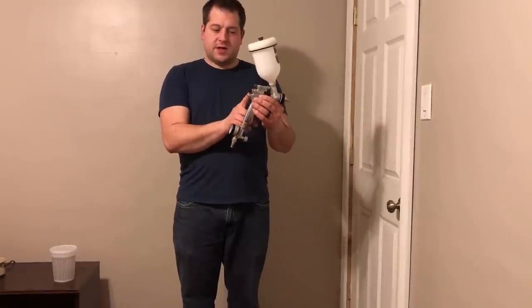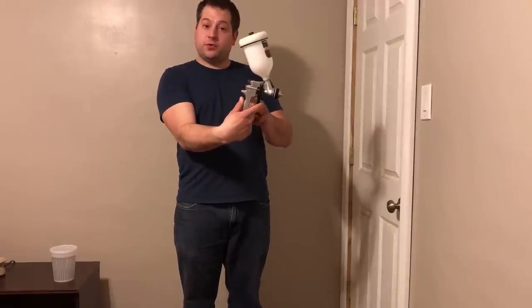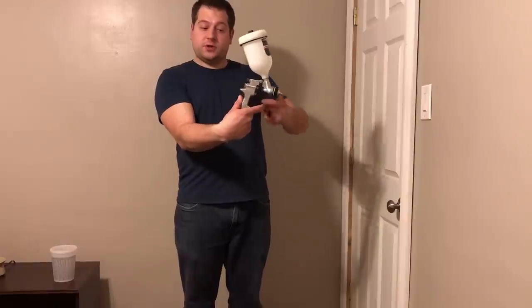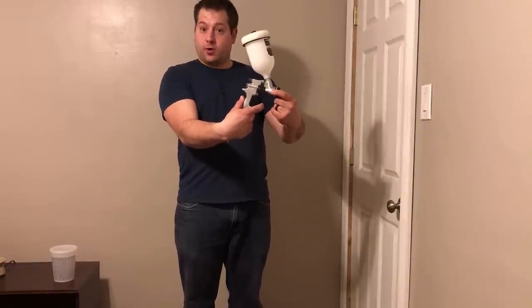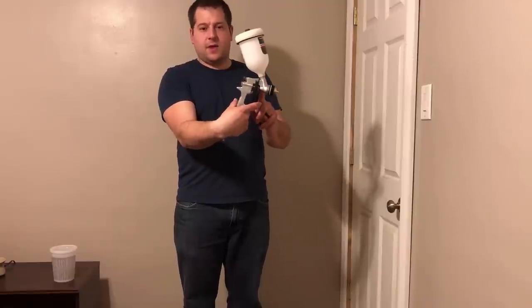Next up, you have this knob here — you can screw it in or out. What it does is adjust how much paint comes out, because when you screw it in farther it pushes more pressure on your trigger, so you can't pull the trigger back as far, and it reduces the amount of paint that comes out each time.